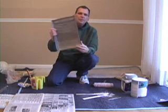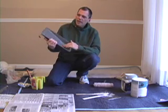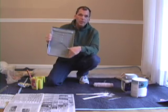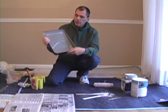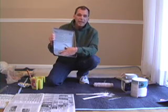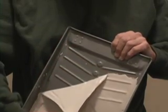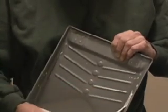Another neat feature about this pan here in particular is when using latex paint — they have paint pans out now that, not unlike your skillet in your kitchen, have a Teflon coating on them. So basically there is no need for a liner, no need for any type of plastic. You use the pan and then let the paint dry in the pan and it will simply peel off the non-stick surface. The only debris that gets thrown away is the excess paint and not a liner or plastic bag.